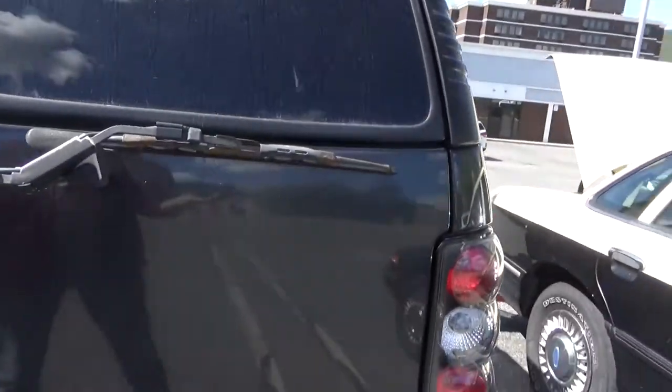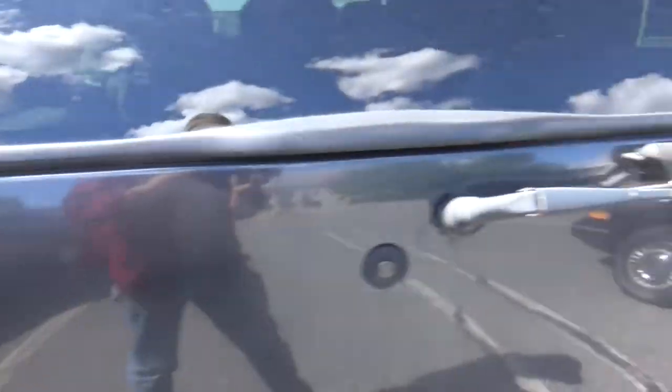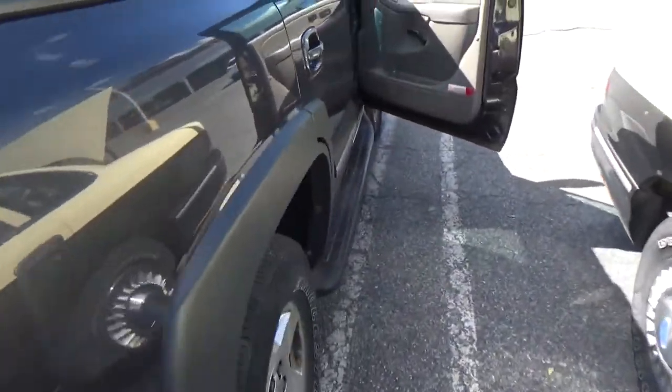Hello again viewers and welcome back. Today we're working on a Chevy Tahoe. We're going to be checking why the heater fan doesn't work in this vehicle.